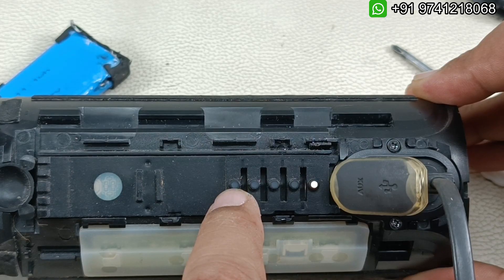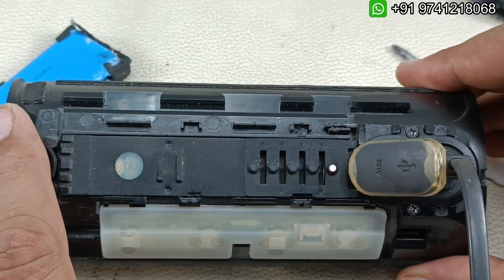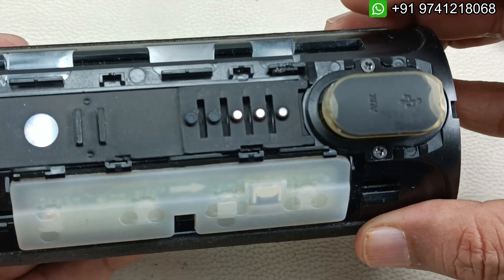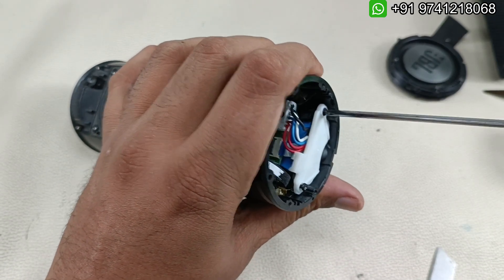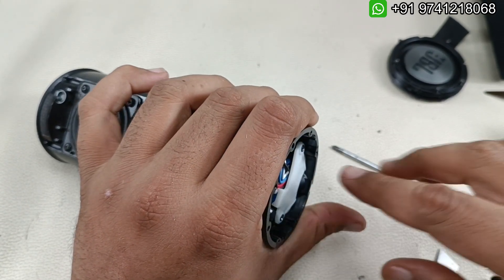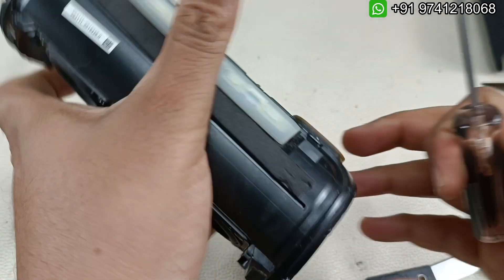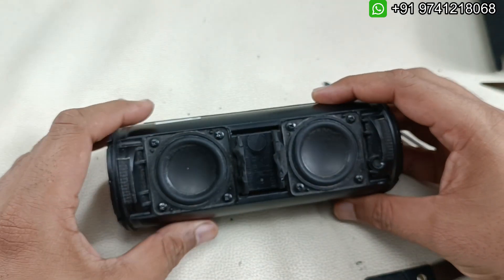You can see it has started charging and showing the indicator. It will take around three to three-and-a-half hours to fully charge since it's a new battery. Now the third light is blinking - charging is fine. I'm turning it off now to put back the covers. I'm putting both base radiators back in place with the black tape I had removed. Both base radiators have been installed.